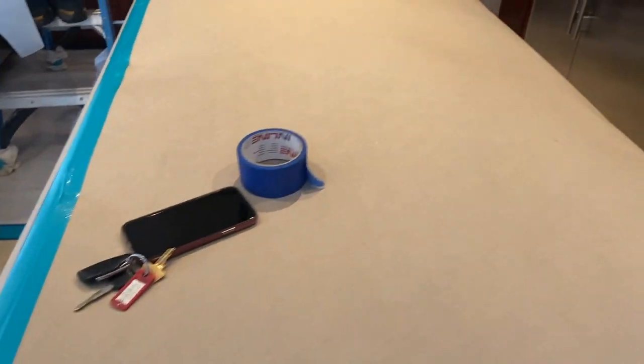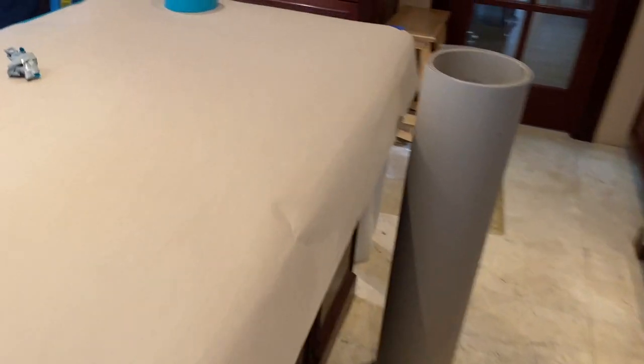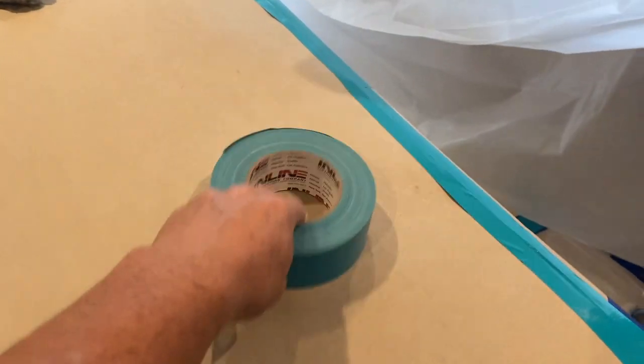We like using RAM board — really good for cabinets, protecting cabinets, countertops, and great for putting your tools on.